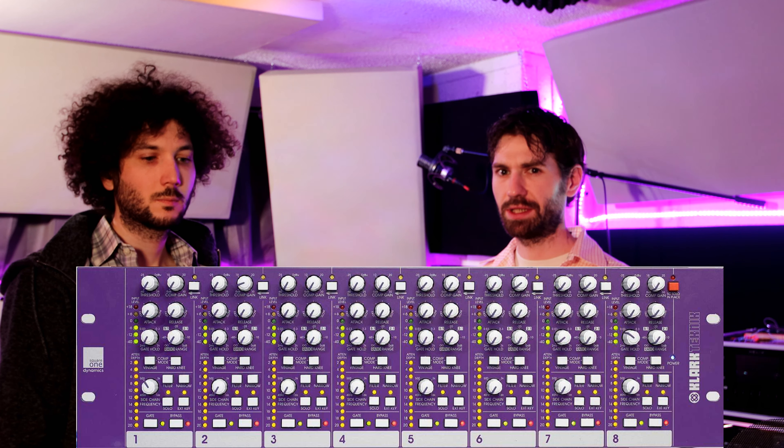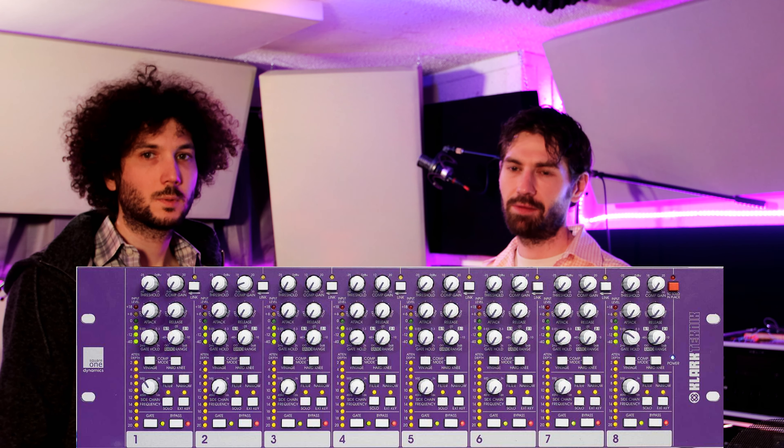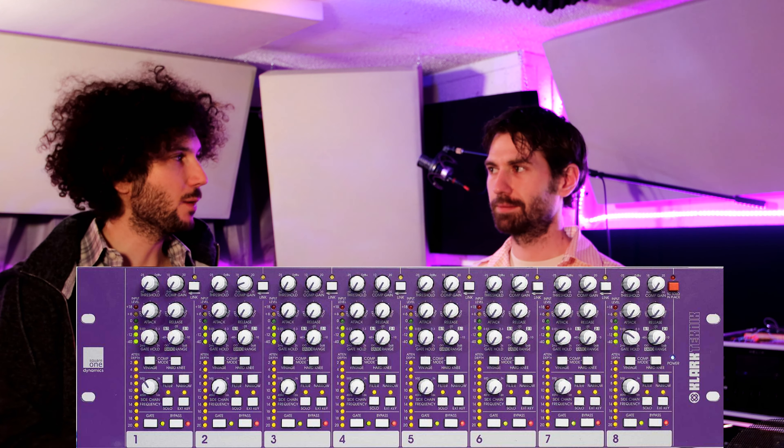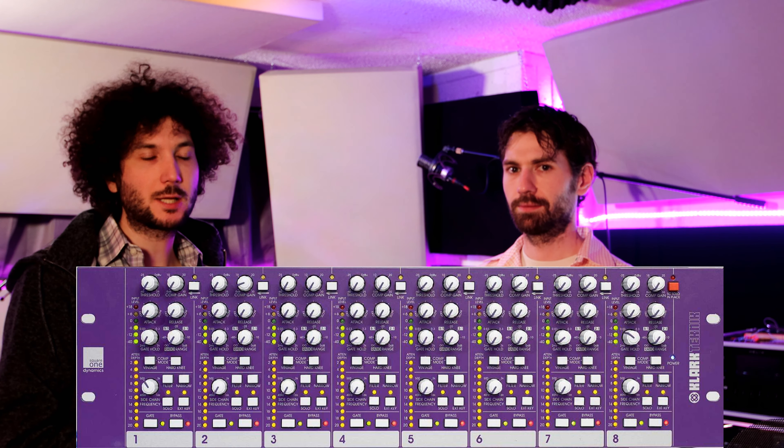The second piece of gear we're going to talk about is the Clark Technic Square One Dynamics. We use that in our live setting mainly for the gates available on it, but we also use the compressor on the kick drum because we use a DBX 160 on our snare, and the Clark Technic is supposed to sound very similar to a DBX 160. We figured it's good to keep the same compressor sound. These units work great, so we're going to show some sound samples from the last band practice we did — we recorded audio with a camera in the room. We got the whole band playing, so we'll cut to some sound samples to show these units in action and what you can expect to hear out of them.